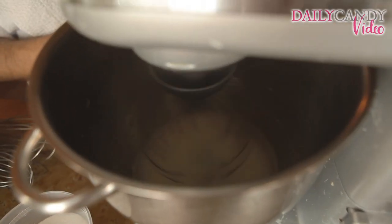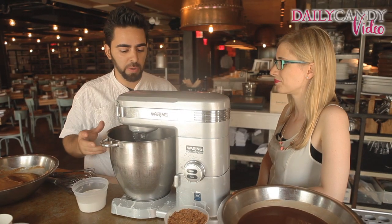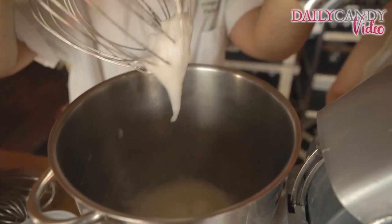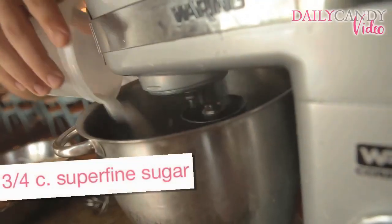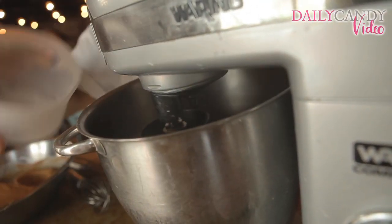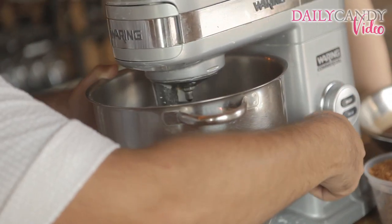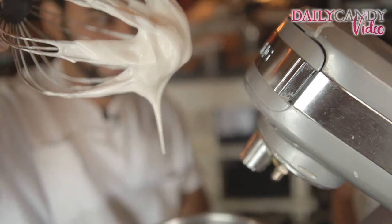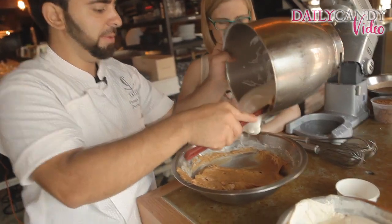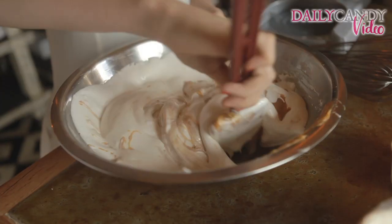We want to whip this until it becomes nice and frothy — you want it to look almost like the top of a nice cold beer. And as soon as that happens, you want to add your superfine sugar little by little. Soft whip, soft meringue. Then we're adding all that meringue we just whipped and folding it in.